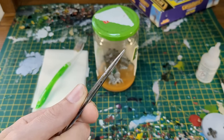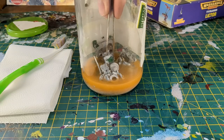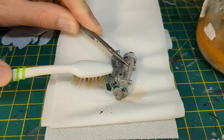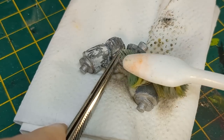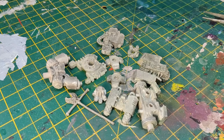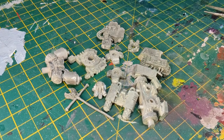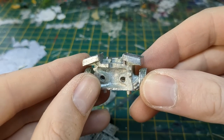I fished out the components from my jar of acetone and spent a therapeutic 30 minutes scrubbing off the old paint and primer. Once all the components were clean, I scraped off the mould lines and trimmed any flash I found.